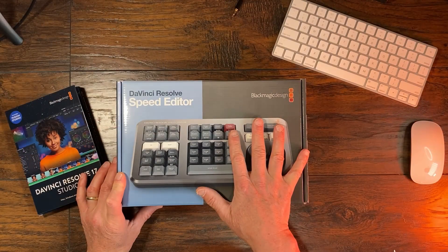There are a couple of things I want to point out — a couple of stumbling blocks that I ran into when I first unboxed this — and I want to share them with you. So here we go: DaVinci Resolve Speed Editor.